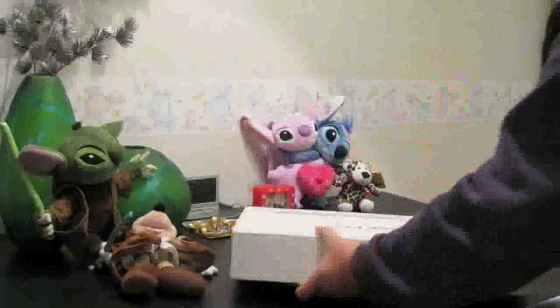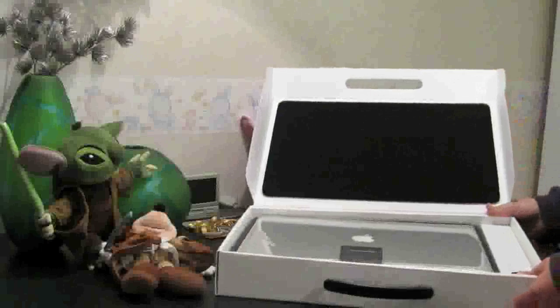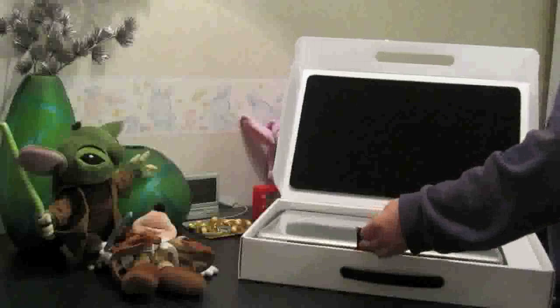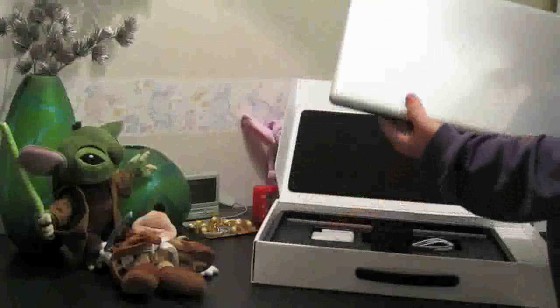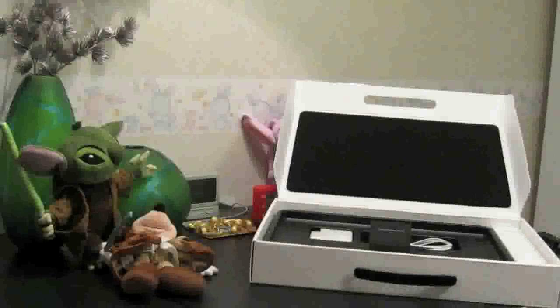Flip it over — it opens up like this. That really looks cool. I can tell you, I really like this. Here you got it, sorry for the reflection. I'll put it to the side a bit and get back to it later.